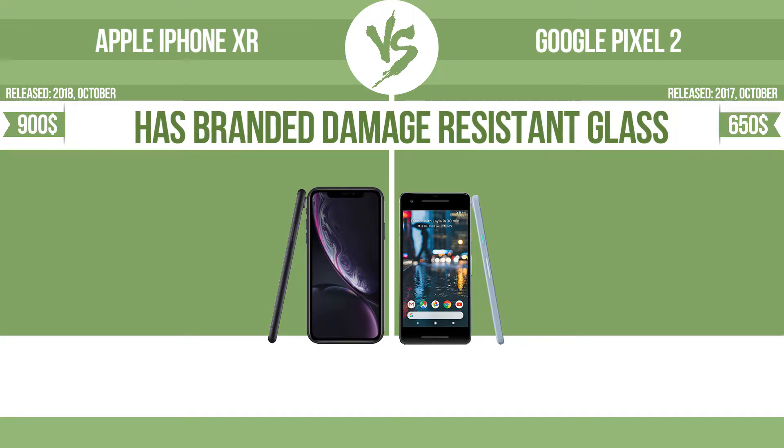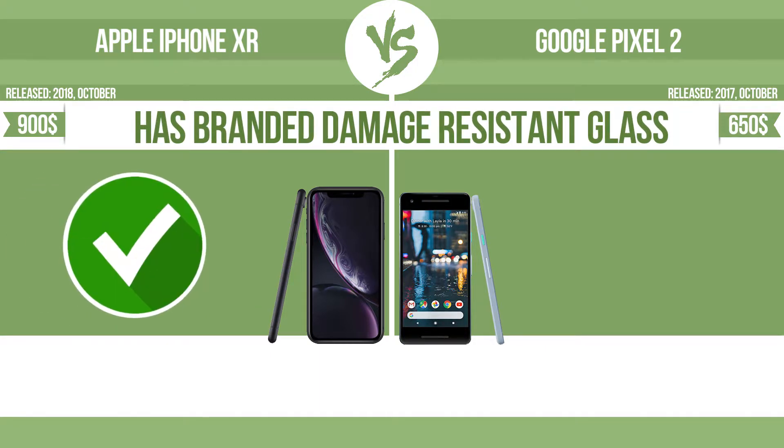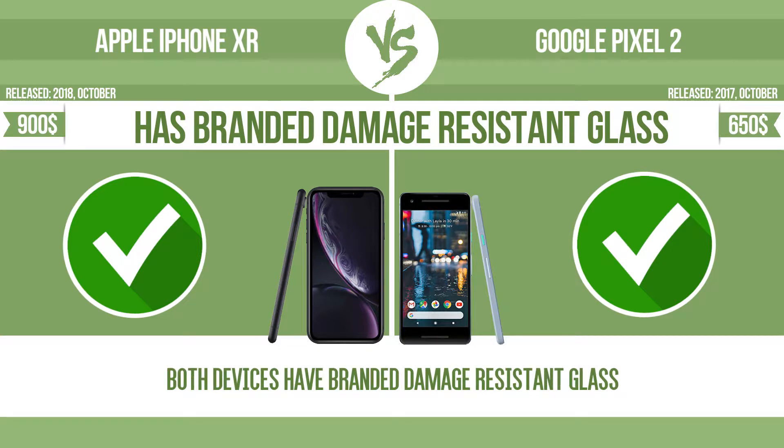The device has branded damage-resistant glass. Damage-resistant glass such as Corning Gorilla Glass or Asahi Dragon Trail Glass is thin, lightweight, and can withstand high levels of force.